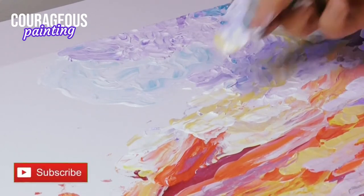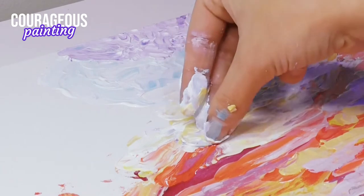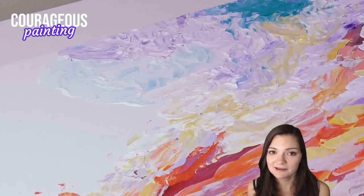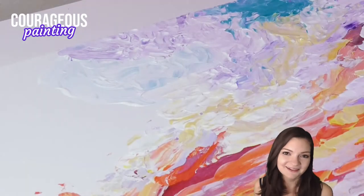Holding onto the penny wasn't easy, and there were a bunch of times I just placed it on the canvas and nudged it around with my finger. To my surprise, most of the time it ended up looking pretty good!